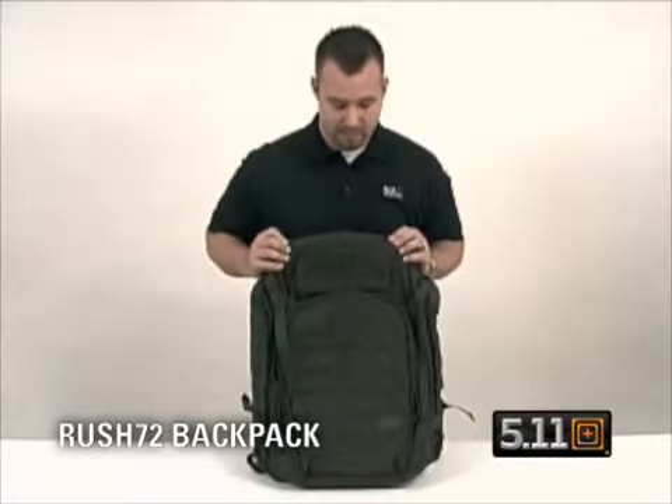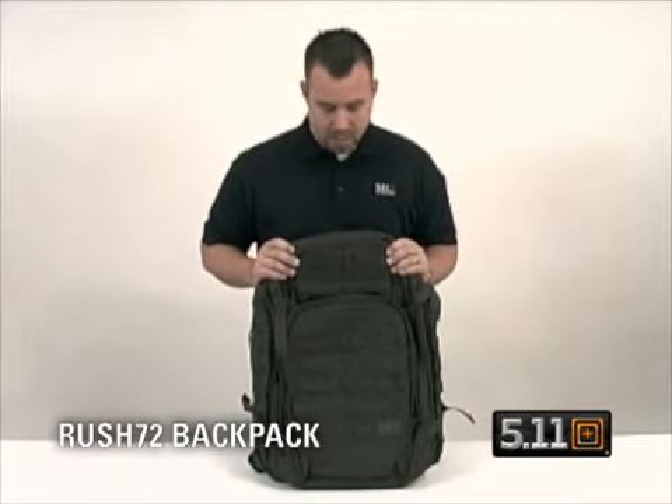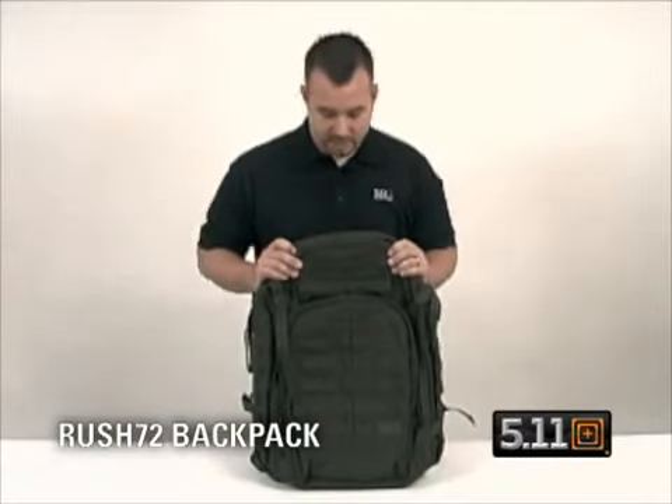Our larger VTAC backpack is the Rush 72, created to be a three-day pack, made of a 1050 DWR nylon — a durable water-resistant nylon.